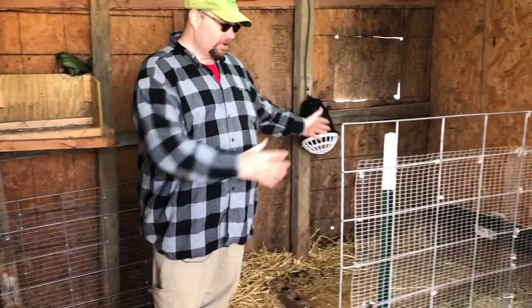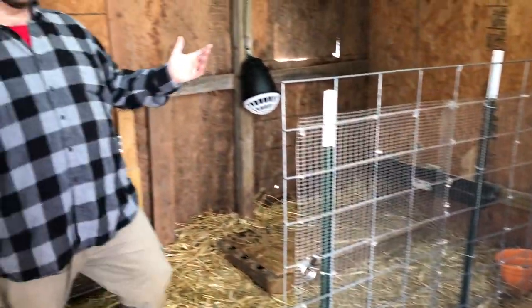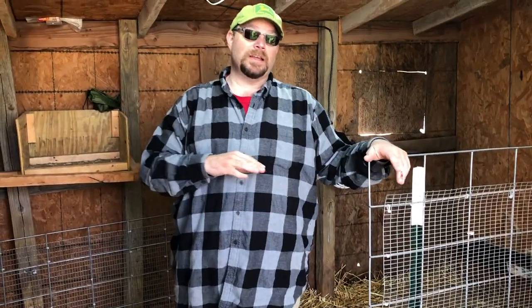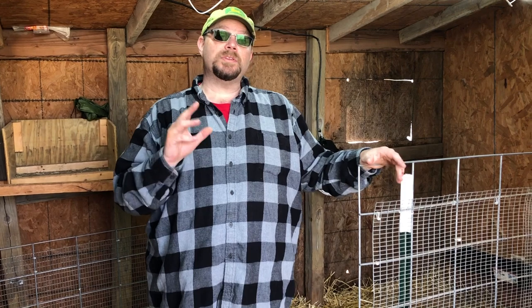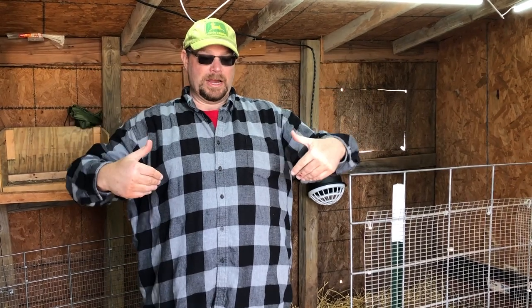We've had them in this pen — we started them here at first, then kind of opened it up for this area. It's going to be sunny and warm for the next week, so we want them to get outside and get a little air and sunshine. But we don't want all the other goats and chickens to be able to get to them, so we need to create a barrier — kind of an outside run for them.